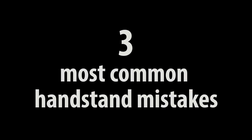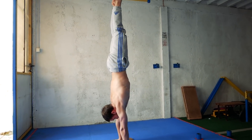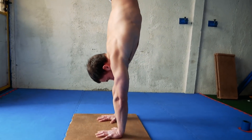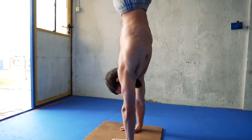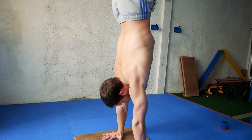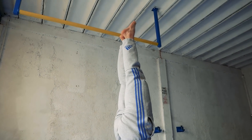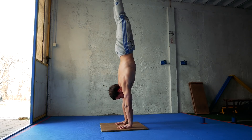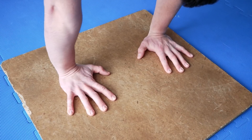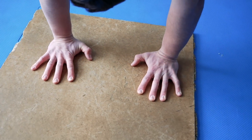Hi guys, in this video I'm going to show you 3 most common mistakes people do when they perform a handstand. When you start calisthenics training one of the first things you want to learn is probably the handstand. The main problem is that when learning how to handstand, small things make a huge difference. Like most people I learned how to handstand by myself and from watching YouTube videos, but most of them don't show you the small details which can be the reason you can't hold a handstand yet. So in this video I'm going to cover 3 mistakes which are very common and help you to correct them.